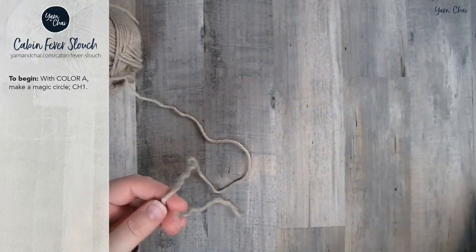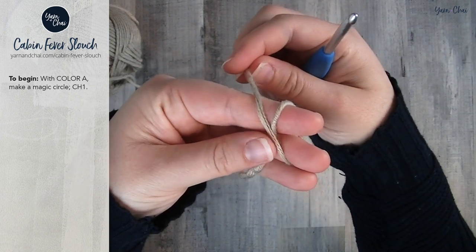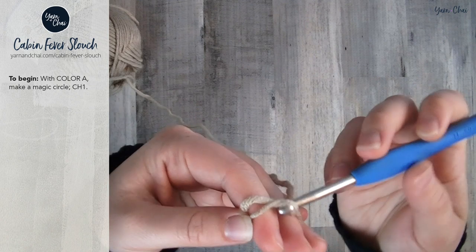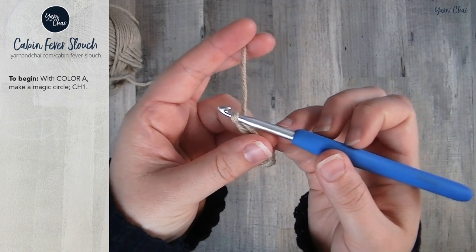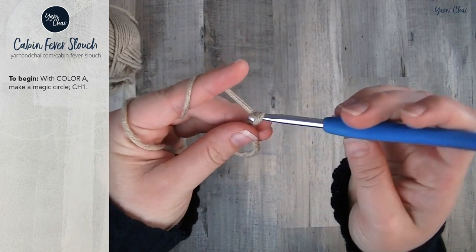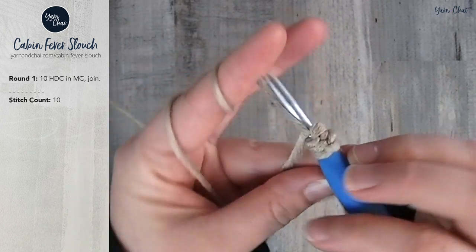To start this pattern we are going to begin with a magic circle. Hold the end tail across two fingers, wrap it around to form an X and use your thumb to hold that in place. Reach your hook through the loop and grab the working end of the yarn, pull it through, then pull that down. I have a more in-depth tutorial for the magic circle linked below if you've never done it before. Make your magic circle, chain one, then make 10 half double crochets in the magic circle for round one.